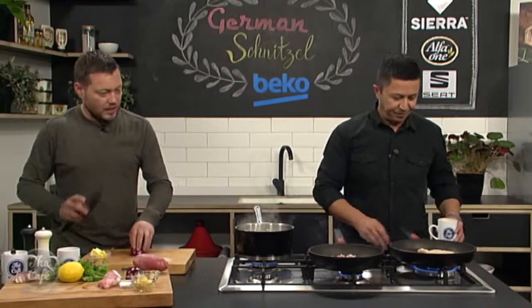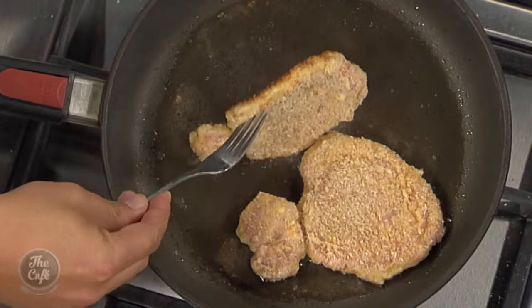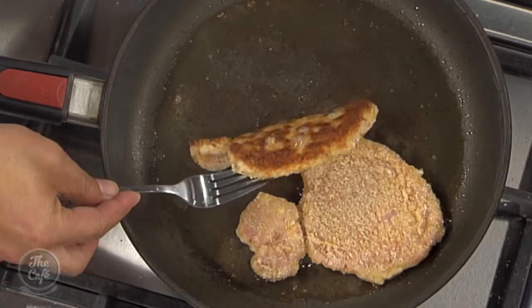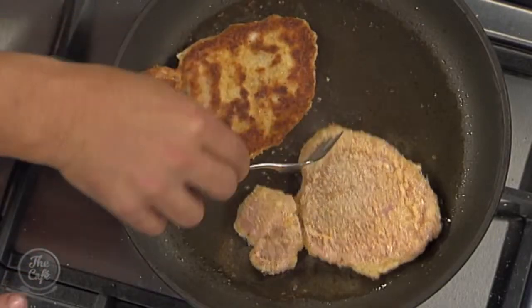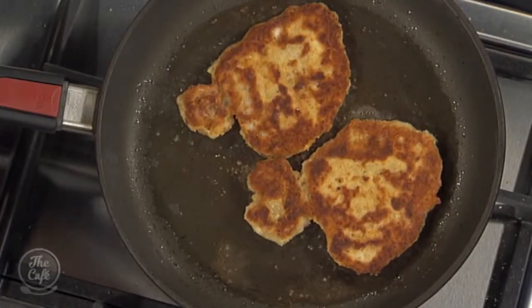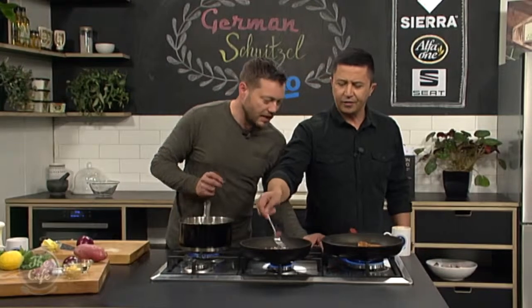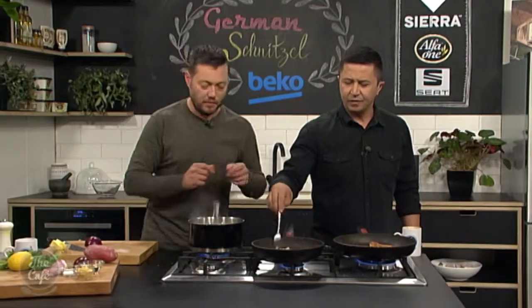So we've got bacon in there. Keep an eye on that, get it nice and crispy. Just got some red onion. What about this pork? Let's have a look. Beautiful, turn it over. Turn it over. Nice colour on that, that's what we're looking for. And you can see how fast that's turned - probably a minute, a minute and a half. Turn it down slightly. We're going to start getting that colour on the other side and then we're going to add a little bit of butter.